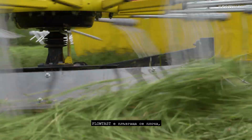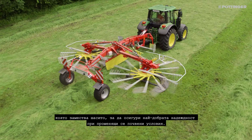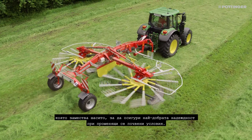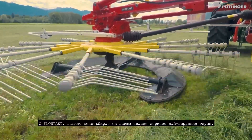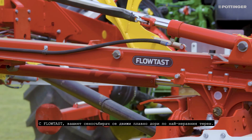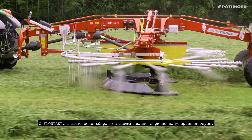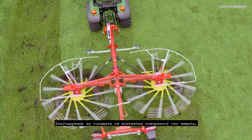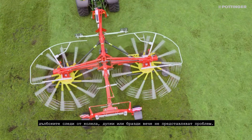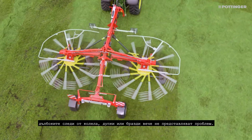Flotast is a glide bar that replaces the chassis to ensure the best reliability in challenging ground conditions. With Flotast, your rake glides over even the bumpiest ground. Thanks to the large surface area of contact with the ground, deep wheel marks, holes or furrows no longer present a problem.